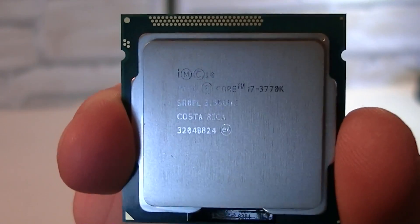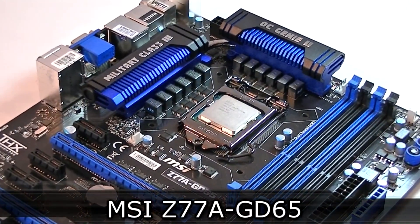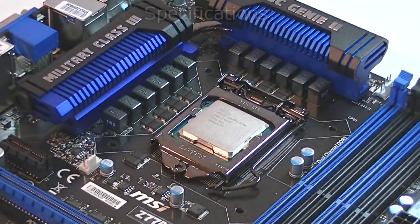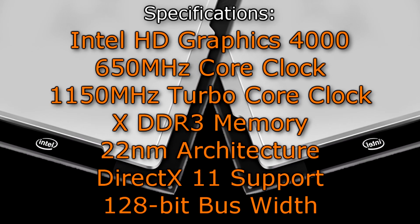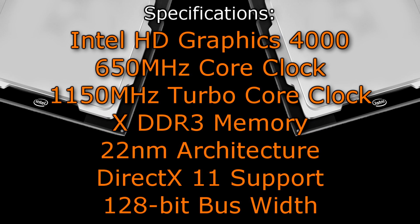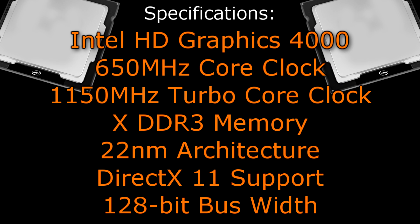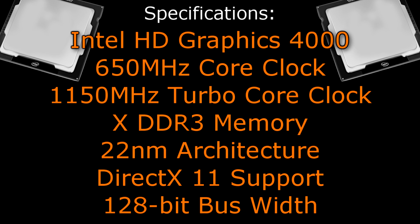In case you want more performance out of it, you could also overclock the iGPU separately. For this review I'm using the MSI Z77A-GD65 motherboard, which I already reviewed earlier. The Intel HD Graphics 4000 has a core clock of 650 MHz and a turbo core clock of 1150 MHz. You assign how much DDR3 memory this iGPU uses in the BIOS. The new 22nm architecture is used and DirectX 11 is fully supported, and the bus width is 128-bit.